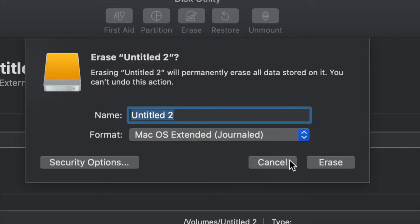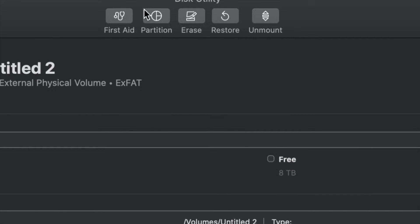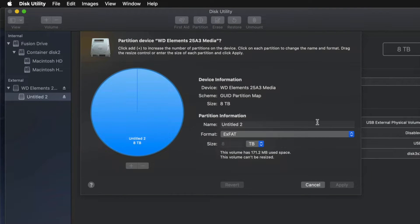But just in case you don't want the whole external hard drive dedicated to that huge backup, we can partition this. Click on Cancel for now and click on the second option — Partition. This is the best thing you can do with an external hard drive: make a few virtual drives from one external hard drive. What you can do right now is split it up.